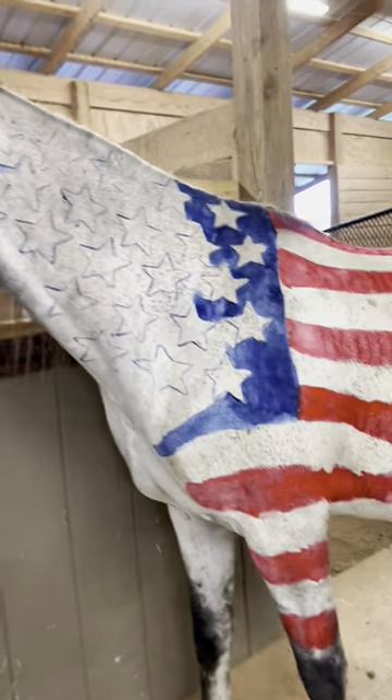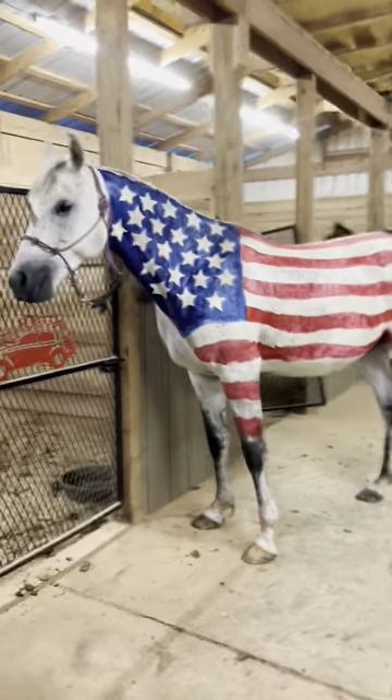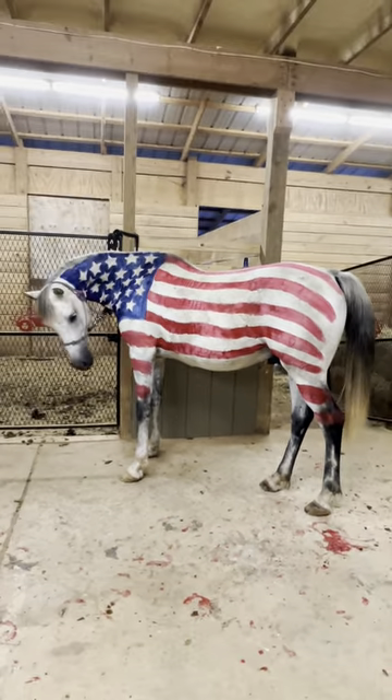When it comes time to wash them, all you're going to use is a bottle of Dawn dish soap, a water hose, and a good curry comb. I promise it's not that hard to get off — I've never had an issue with staining. Make sure you wash them the same day.